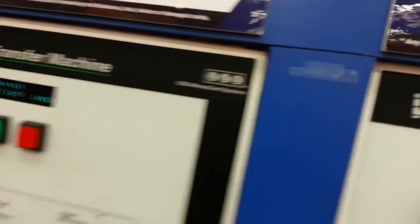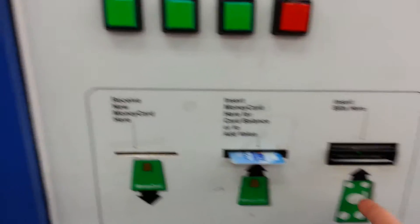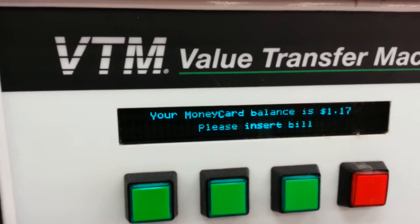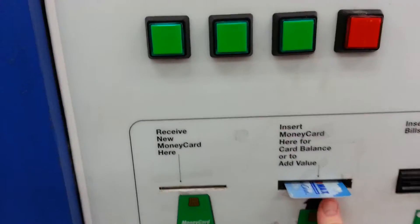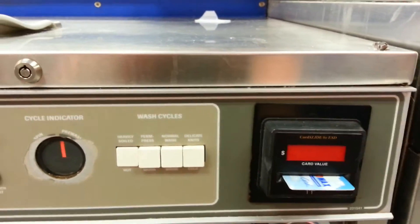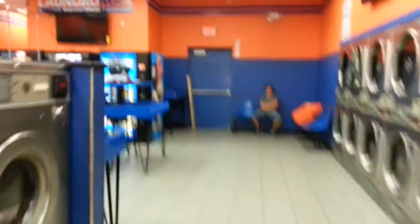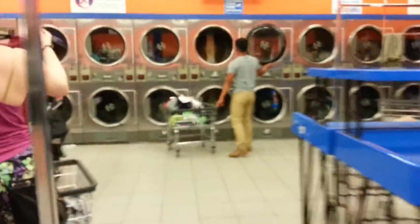What you do is put the card in like this, then put the bills in right there. It adds the money on the card — I only got $1.17 on there. Then you slide the card right into the machine and it starts the machine right up. Much more handy than all them quarters. So put the card in there — it's a pretty nice setup.